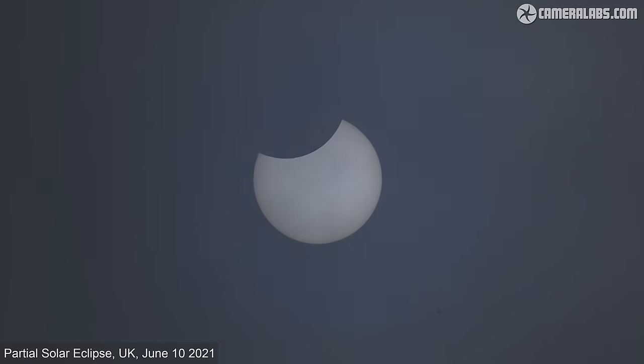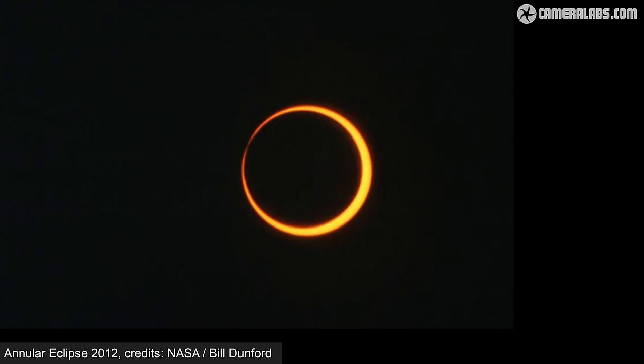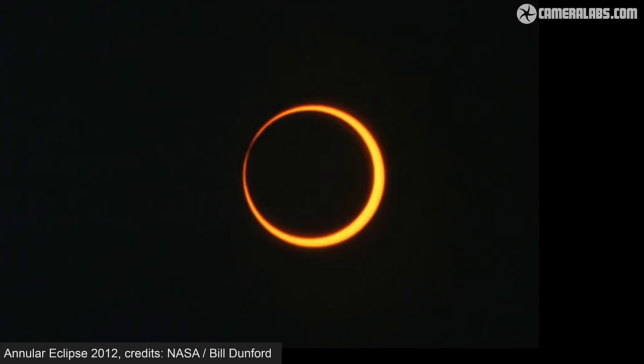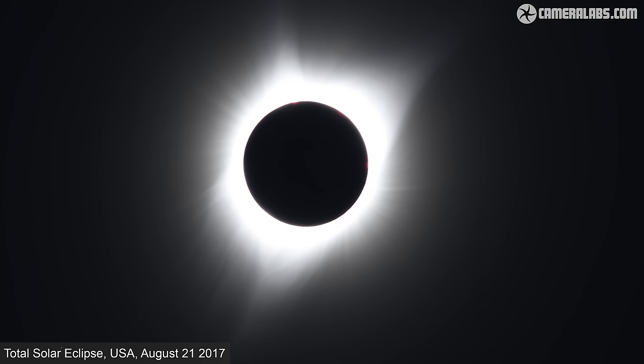The first step to photographing a solar eclipse is of course finding when and where the next one will take place. Solar eclipses typically occur two to four times a year, but not all of them are total and not all are in easy places to get to. Some eclipses are only partial, where the moon only obscures a portion of the disk. Others are annular, where the moon passes in front of the sun but leaves a bright ring visible around it, preventing the faint corona from revealing itself. Both are lovely to see but don't come anywhere near the wonder of a true total solar eclipse.